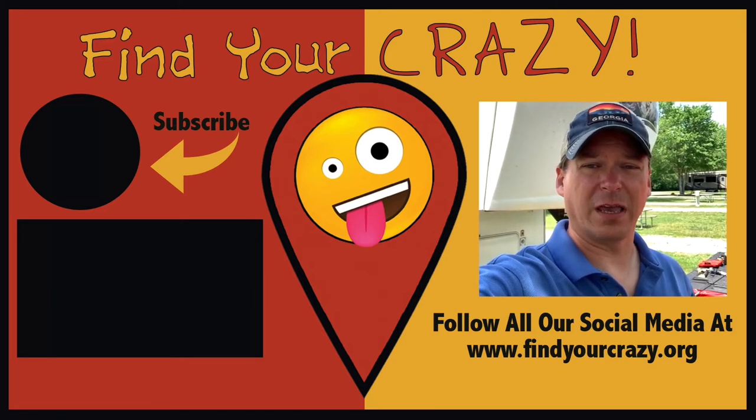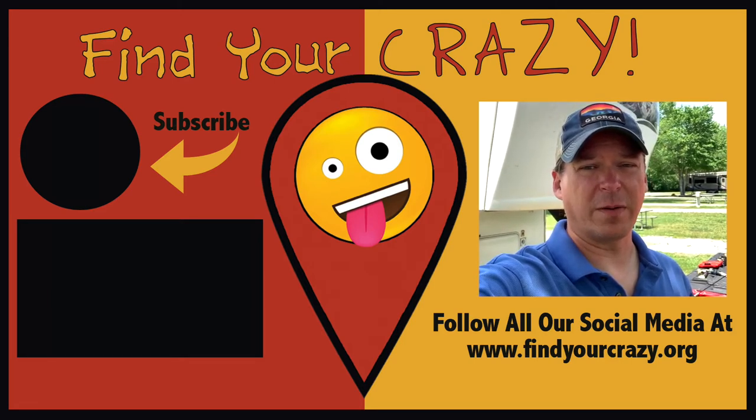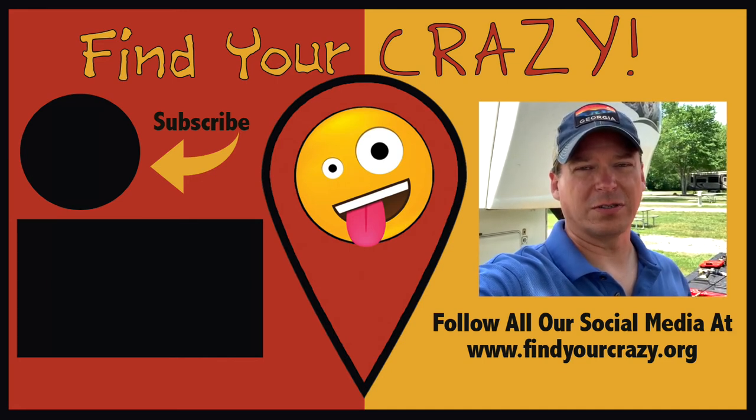If you haven't subscribed to our channel yet, we would love for you to do that. You can follow our family vlog as well as our family tour guides to all of the national parks. See you next time, guys.